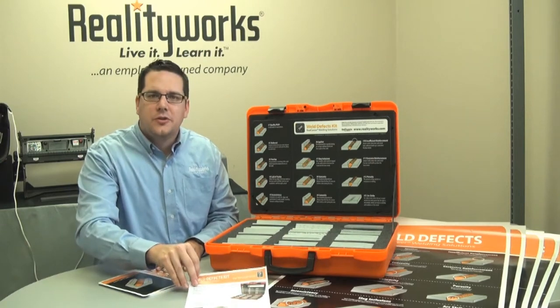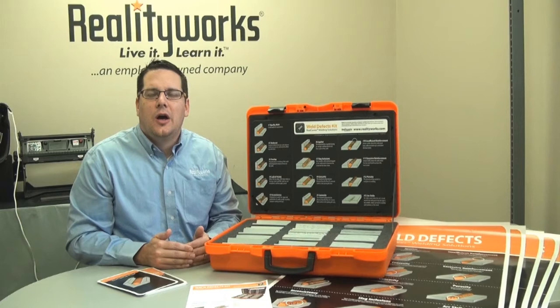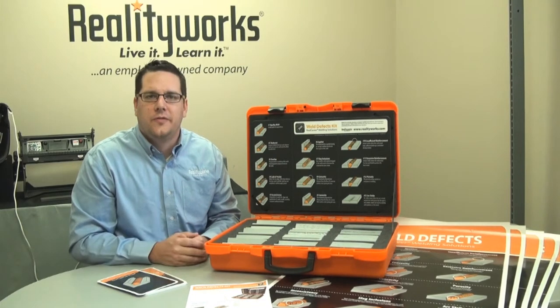We also give an instructor guide with curriculum, allowing you to have in-class curriculum and lessons for your students using the defect kit.